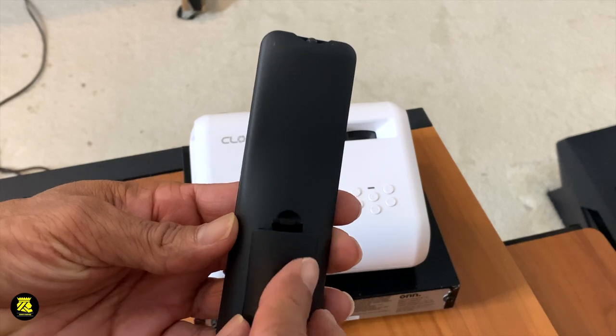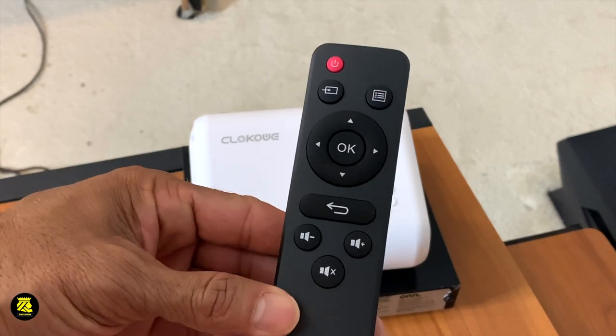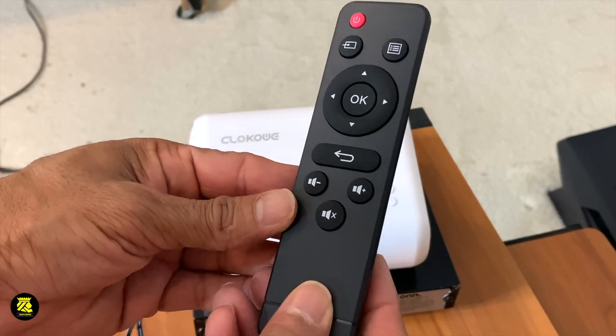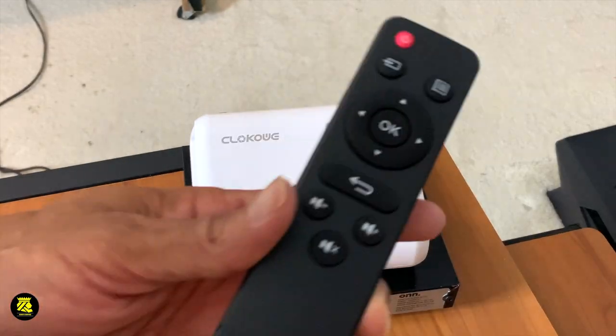So you're going to close it up like this. It looks something like a Roku remote. Let's light up the projector — we're going to have to plug it in.